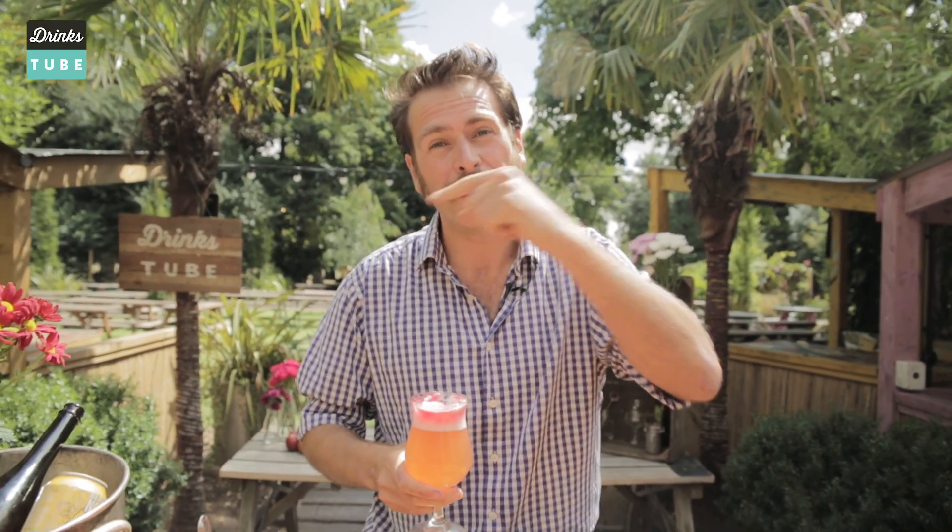So I will say cheers! And don't forget, if you want to learn more, subscribe to DrinksTube and see all the other fantastic videos. But for now, cheers.